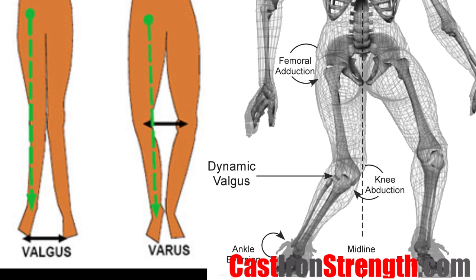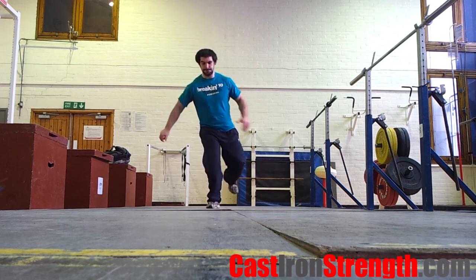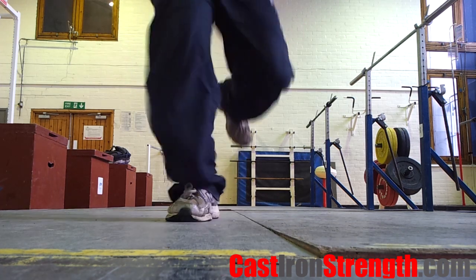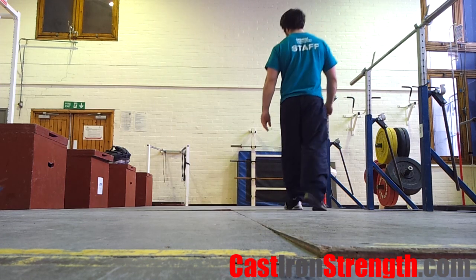Inward or outward travel of the knee, known as valgus or varus respectively, can increase the shearing forces on the ligaments of the knee. This puts athletes at greater risk of MCL, ACL, or PCL injury. Therefore, knee control in dynamic tasks such as jumping or cutting off one leg is a very important factor in decreasing non-contact injury risk.